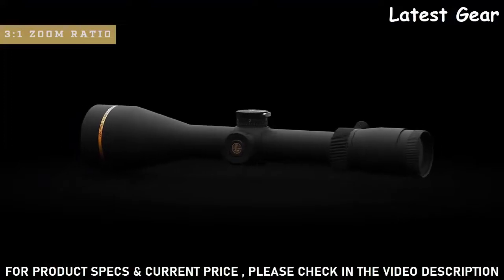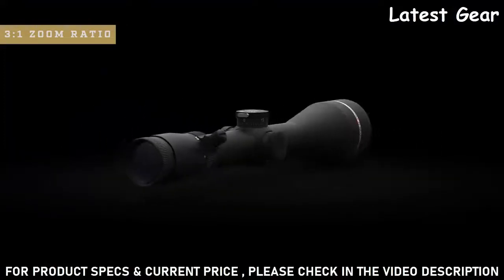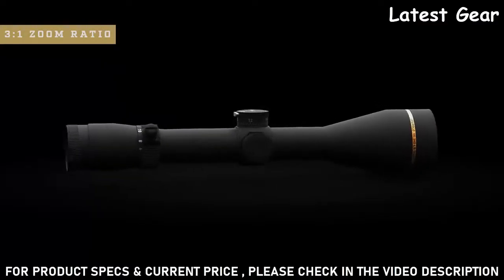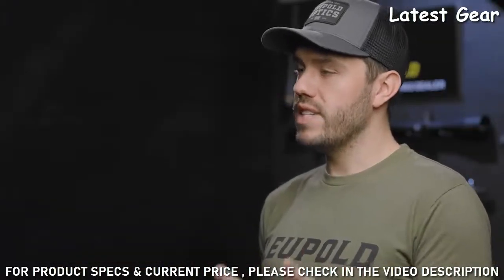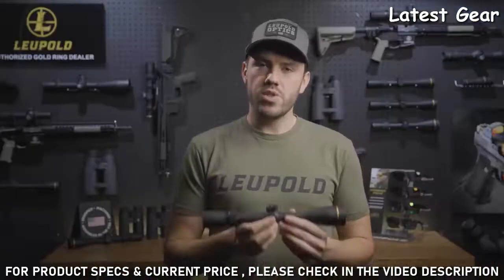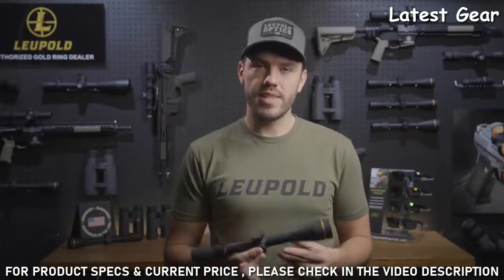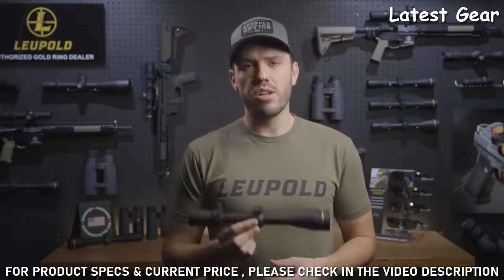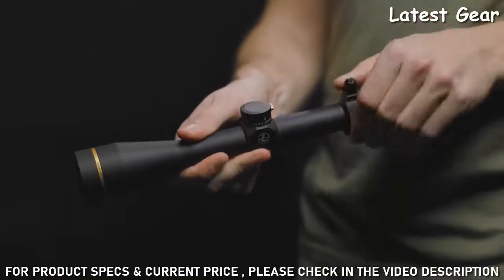The VX3 HD also has an extremely popular 3-to-1 zoom ratio, so your top-end magnification will always be three times more than your bottom-end. Available models include a 1.5 to 5, a 2.5 to 8, and a 3.5 to 10, and so on. It's also available with both a 1-inch or 30 millimeter main tube for extra elevation travel on longer shots. All models come with a removable throw lever which makes changing your magnification quick and easy in the field.